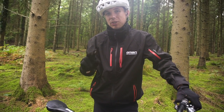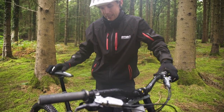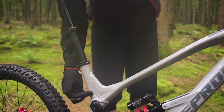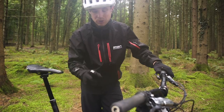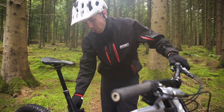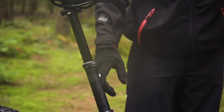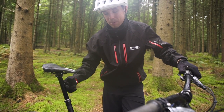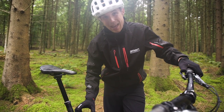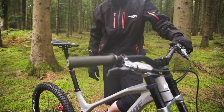Two things to note about the dropper post setup on this downhill bike: the insertion depth into the frame isn't really as much as I'd like. That has two consequences — firstly, I'm only just over the minimum insertion for the post itself, and secondly, even though I've got all this real estate here, I can only fit a 150mm drop, because any longer and it wouldn't pass the minimum insertion mark.